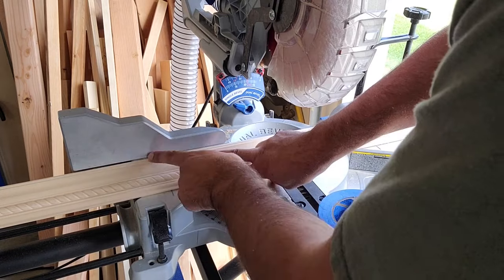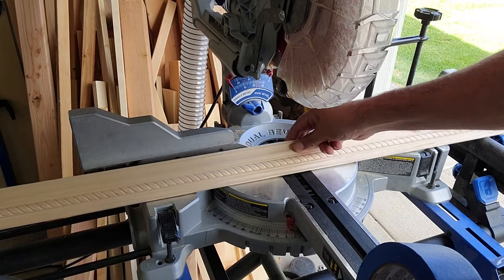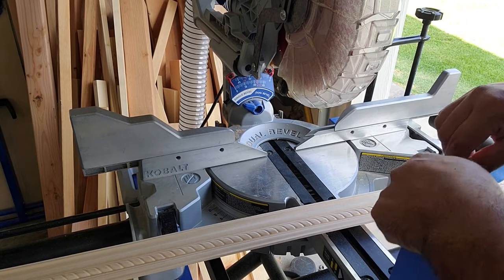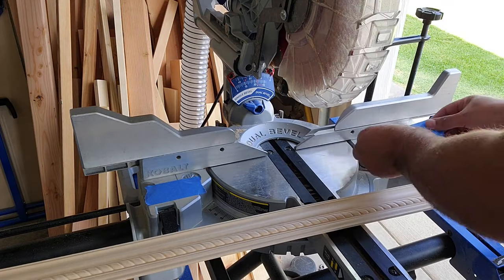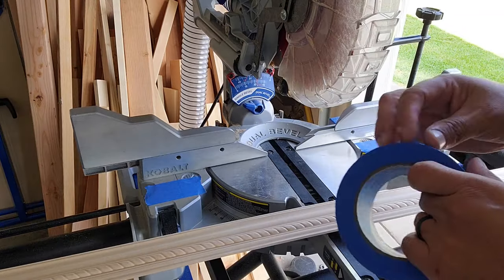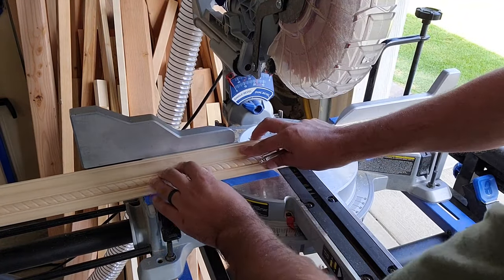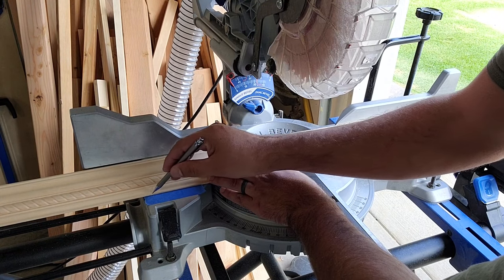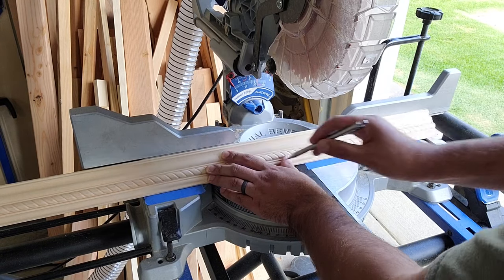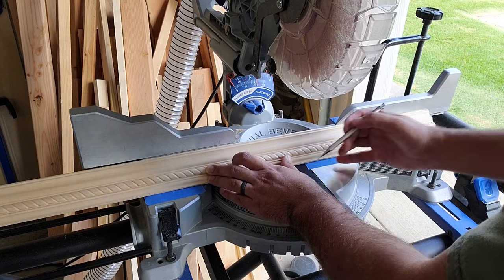Here is where things get a little tricky. When you're doing trim like this, you need to put it upside down on your work piece and cut it backwards - upside down and backwards. You need to make sure you always put it in the same spot on the fence. If you have fence stops, great; if not, just get some tape, lay it down, and mark it on the bottom table so you can make repeatable cuts in reference to the same position. After you get your tape laid down, put your trim up on your saw, make sure it's equally and flushly touching the bottom and back fence on both sides, then mark it with a pencil on both sides.